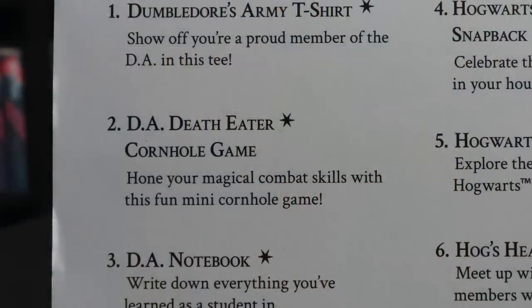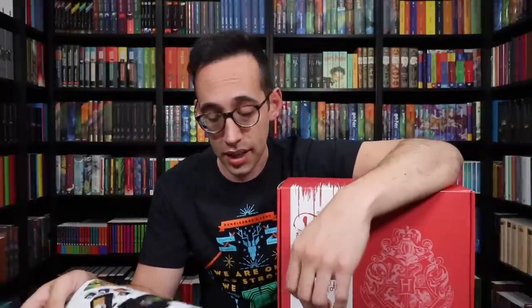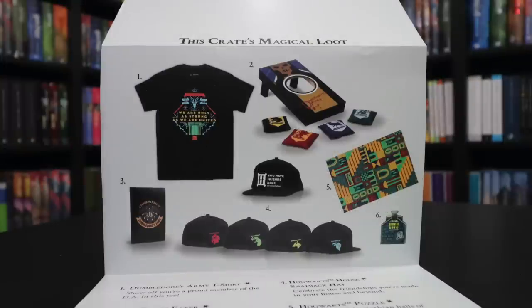Hone your magical combat skills with this fun mini cornhole game — a very clever item to have in a subscription box. Dumbledore's Army notebook — write down everything you've learned as a student in Dumbledore's Army. Number four, the Hogwarts house snapback hat — celebrate the friendships you've made in your house and beyond.